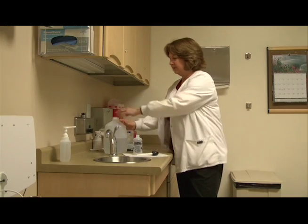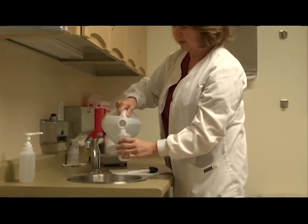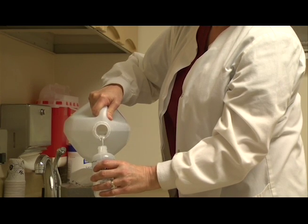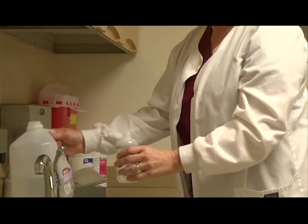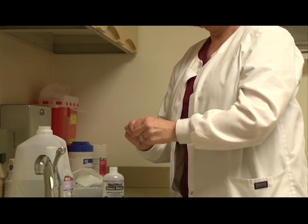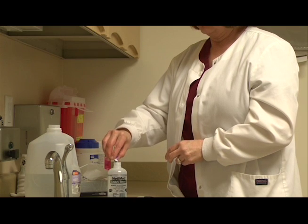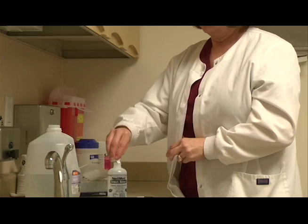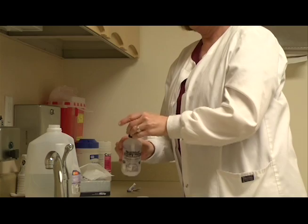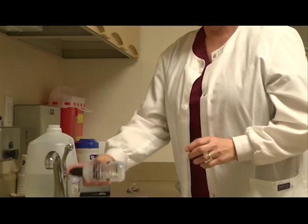Fill up the bottle to the fill line, which will be eight ounces of water. Some people like to warm it up in the microwave just slightly because it's more comfortable, but you can do it either way. It's important to use the whole packet — not part of the packet — because the ratio of salt to water needs to be a certain amount. Then put your finger over the hole and shake it really well.